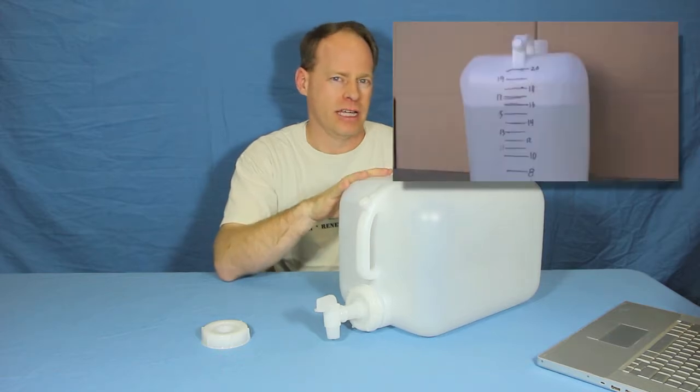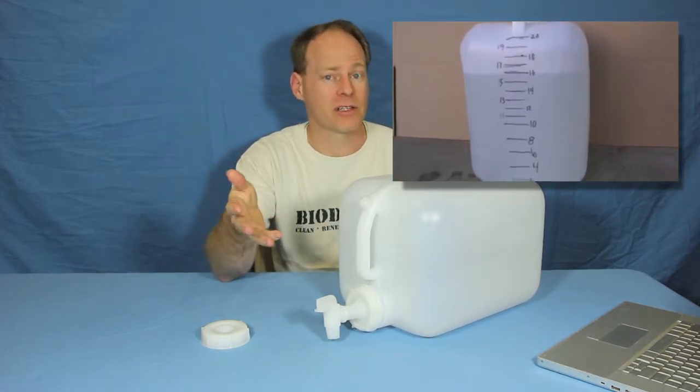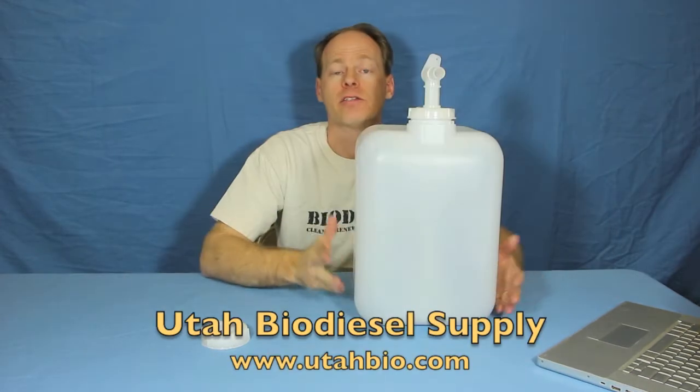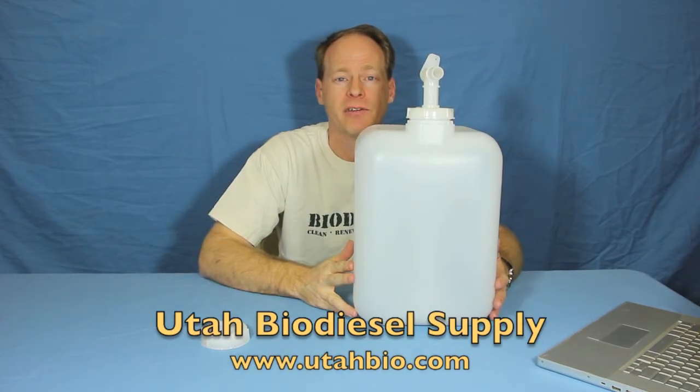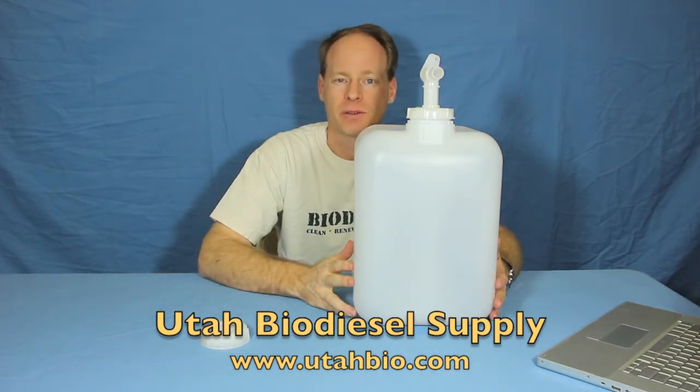Let's say you want to pre-mix your methoxide and have it ready for tomorrow. If you're using sodium hydroxide and it's really slow to dissolve, this is a great way to do it. These are available at Utah Biodiesel Supply, UtahBio.com — stop on by. Be sure to subscribe to our videos so you can see more of our great products. Thanks for watching.